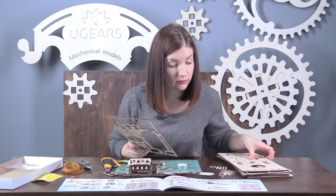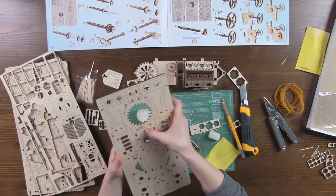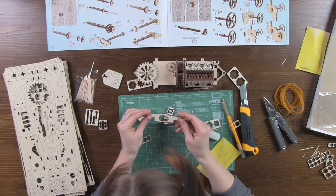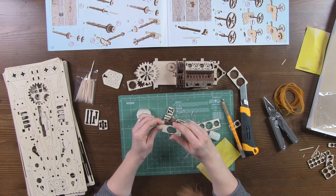Next, we take part number 47 from board number 3. Here it is. Please note that this piece should be on your right.